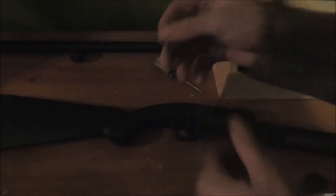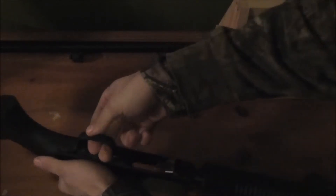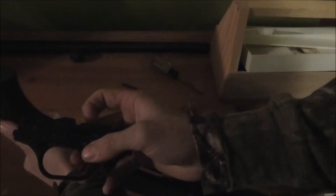That pin can go in or come out either way. From there, you want to lift your trigger assembly out from the back near the stock — lift up and pull out — and your trigger assembly is out.